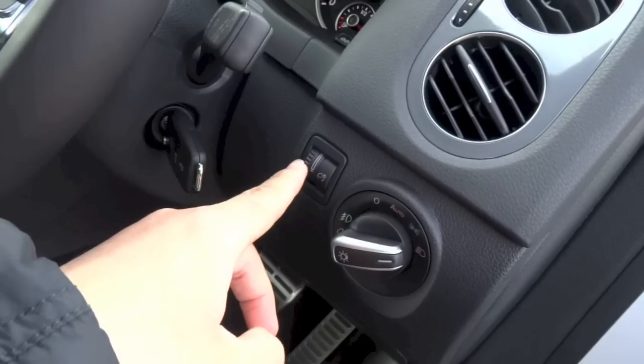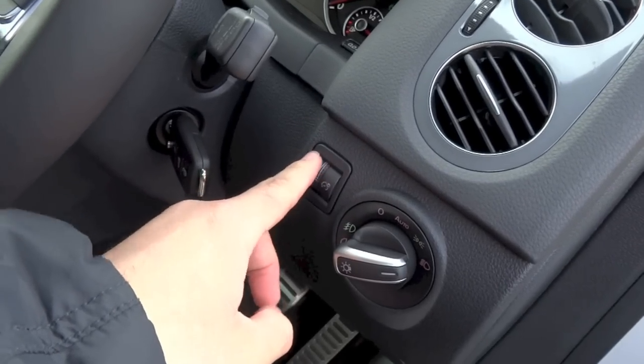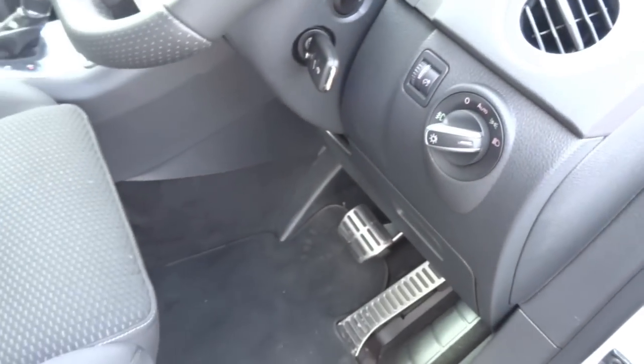To the left of the headlight switch, you have the lever to adjust the brightness of the interior. And you do have a bit of storage down below.